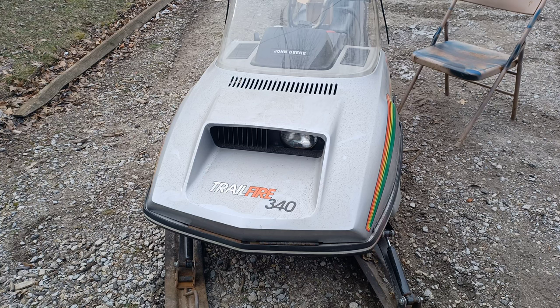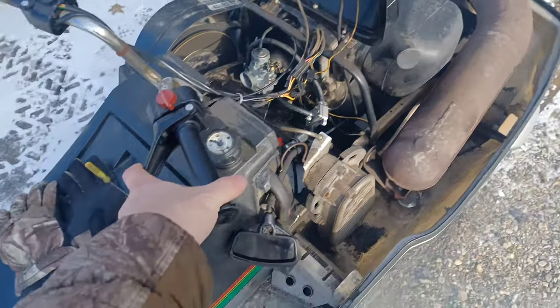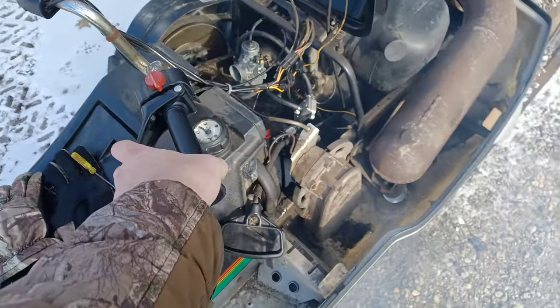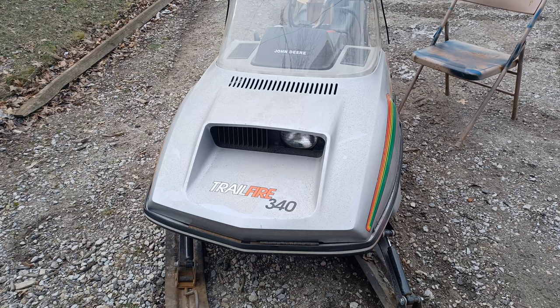Welcome back to the channel everybody. Today we're going to be putting a new carburetor on the Trailfire 340. We're having some problems with it running. I've tried cleaning this thing a couple times but it's a 1979 and it's hard to tell what kind of crud's built up inside of it. I just can't get it clean and it won't run past half throttle. So what I'm going to do today is install a brand new one I just bought off Amazon and we're going to see how it runs.